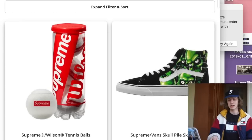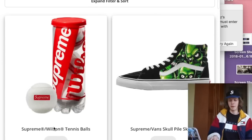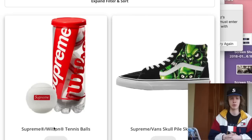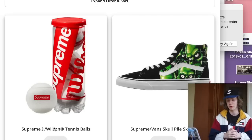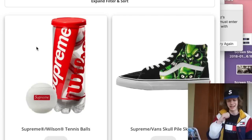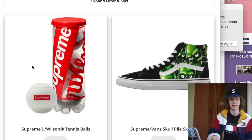Starting it off, we have the Supreme Wilson Tennis Balls. These are definitely something I'm going to be going for, and a lot of other people are going for them too. I think they're going to sell out really fast because they're $16 — when things are cheaper retail with Supreme, more people can afford them. In terms of resale, you can sell them individually or as a set. The whole casing is super sick. I'll be picking these up, but I'm going to try to cart them with a different item because I don't want to pay $10 shipping for $26 tennis balls.